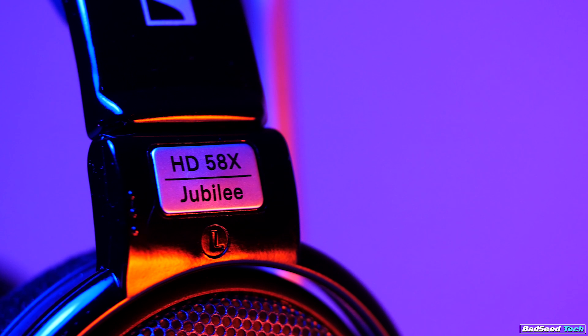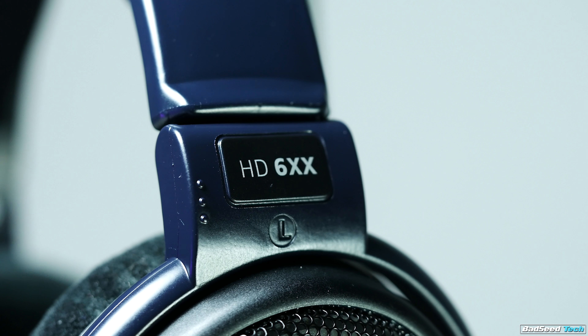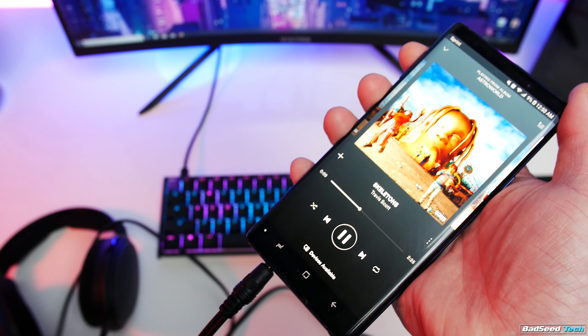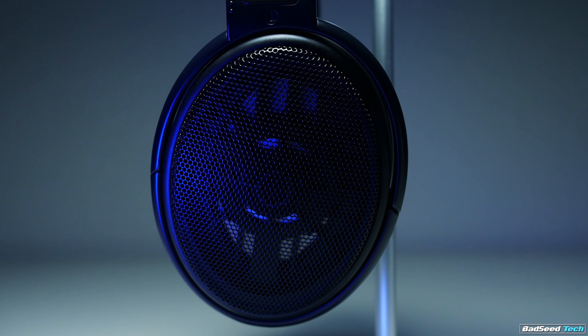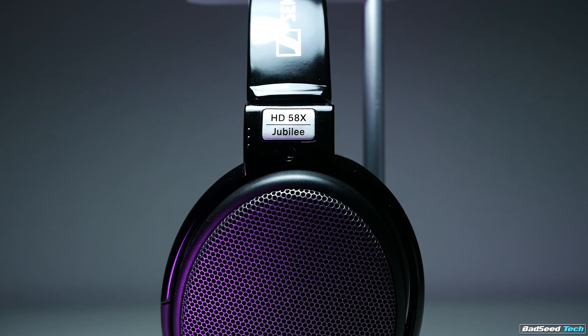Next up is power handling, and this part is very important. The 58X Jubilee is rated for 150 ohms, and the 6XX is rated at 300 ohms. This dictates the amount of power it's going to take to really get the most out of these headphones. Your average gaming headset will have an impedance between about 28 and 40-ish ohms. With the 58X, even at 150 ohms, if you plan on listening on your PC, your phone, or plugged into your Xbox One controller, you're good — you'll have enough power and volume. With the 6XX, you will not have enough volume if you're listening on anything that doesn't have an amp. For versatility, the 58X Jubilee takes the win.